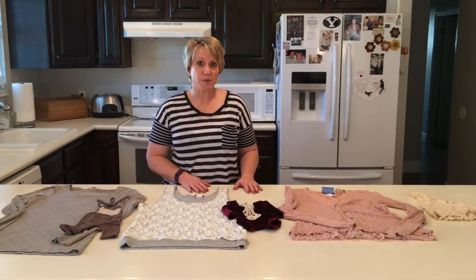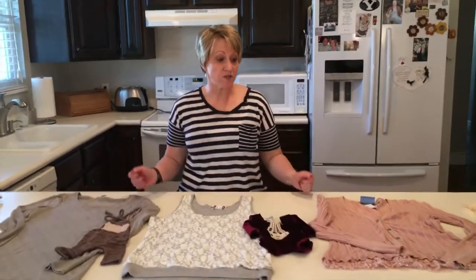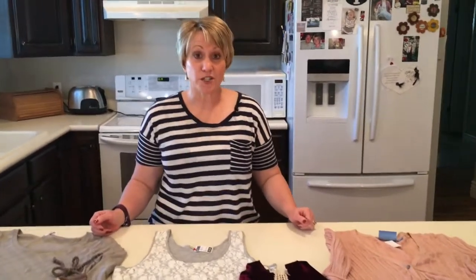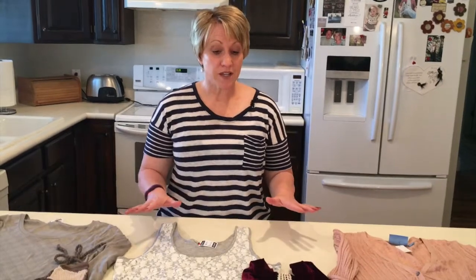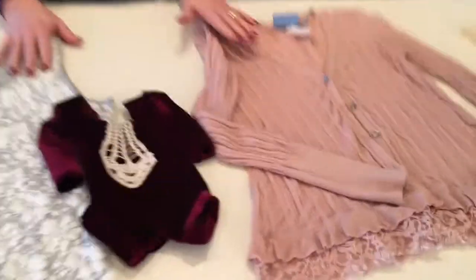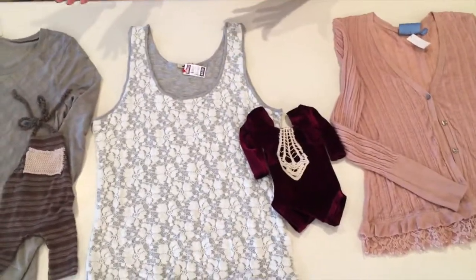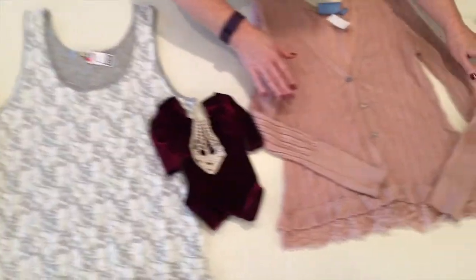Hi, I'm Janine from Props by Posies, and we did a video about thrift store finds, and this is our part two. So we chose three outfits that we're going to go ahead and make, and I want to show you what they look like before and then what they're going to look like when they're done.